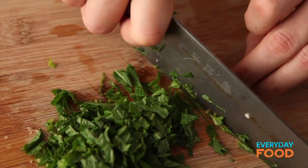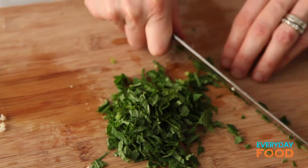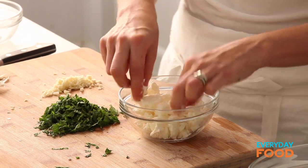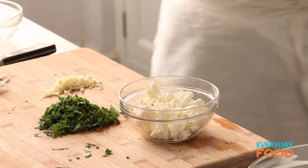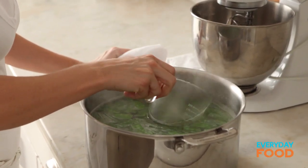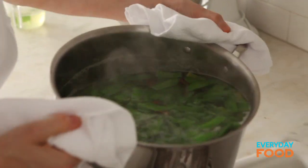You need a quarter of a cup of thinly sliced mint and about a cup of crumbled feta cheese. I have to drain my pasta — it's ready. If I don't go drain it right now, the greens are going to be disgusting. Oh wait — as usual, I almost forgot the pasta water. That would have been tragic. Save it first, then drain in the sink.